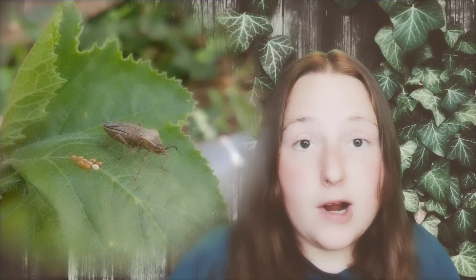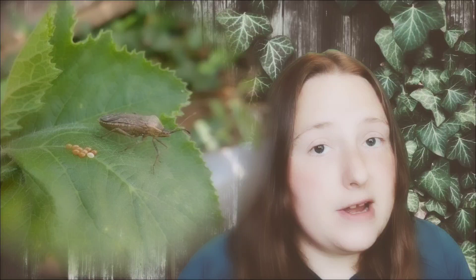To understand how to control squash bugs you need to understand how squash bugs work. Just like any other garden pest, there are tons of videos out there telling you how to control squash bugs, but I actually want to talk about the science behind the method that I use and why it works. Before I discuss why the soapy water method works, let me tell you a little bit about squash bug behavior and their life cycle.